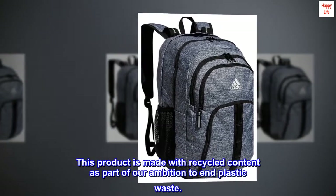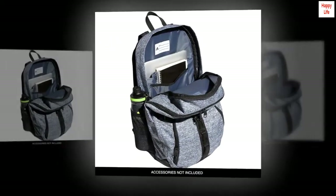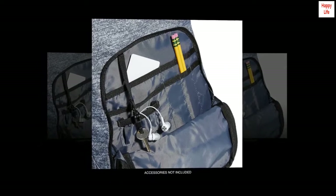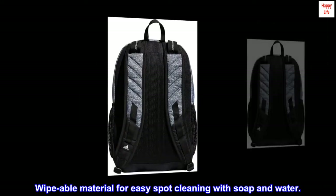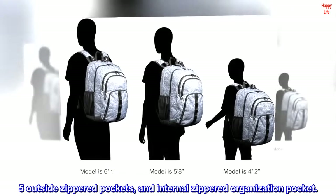This product is made with recycled content as part of our ambition to end plastic waste. Lifetime warranty. Load spring shoulder straps help ease the weight. Wipeable material for easy spot cleaning with soap and water. 5 outside zippered pockets and an internal zippered organization pocket.